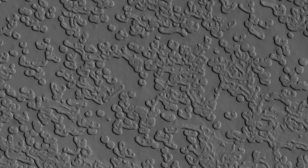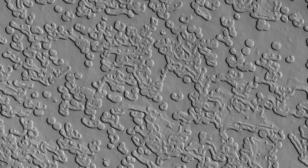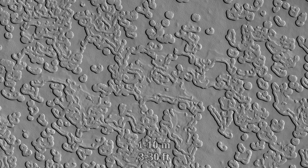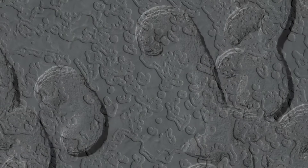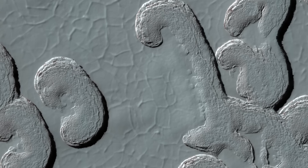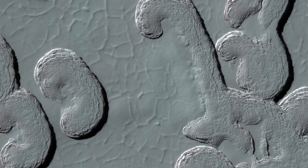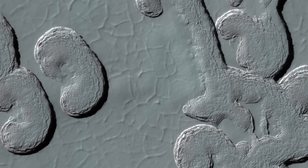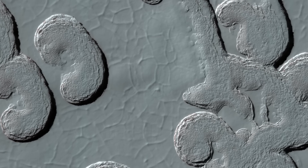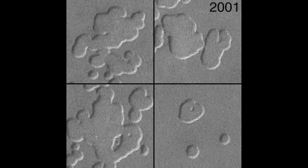The south polar ice cap, on the other hand, is way more chaotic. It's filled with holes that are 1 to 10 meters deep — they don't go below that point because they are holes in the carbon dioxide layer that sits on top of a flat water ice layer. They are also somewhat dynamic. NASA's Mars Global Surveyor Orbiter showed that over just 2 years, some of the holes changed their appearance, likely due to the sublimation of CO2.